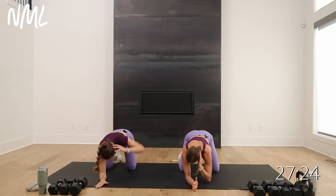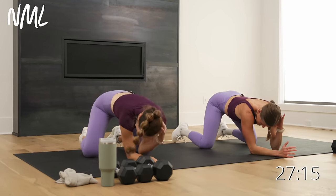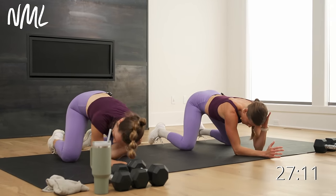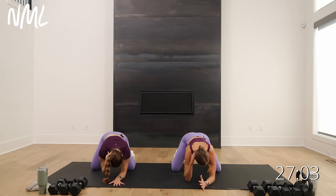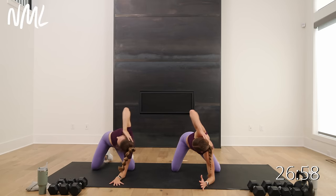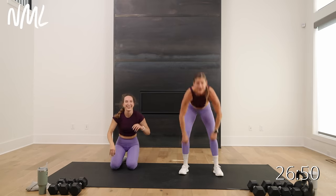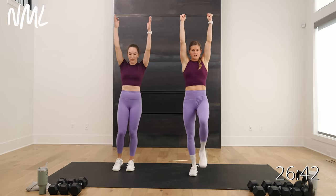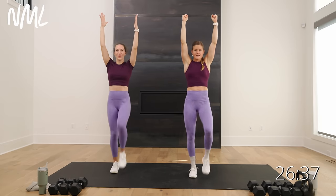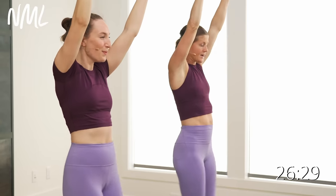Drop to all fours, come down to your left forearm for a T-spine rotation. Right hand behind the head — drop and rotate. Switch to right forearm down, left hand behind the head. You have options today: mountain climbers, high knees standing for more cardio, or with Rachel doing overhead marches. Pick your poison — get warm and ready.